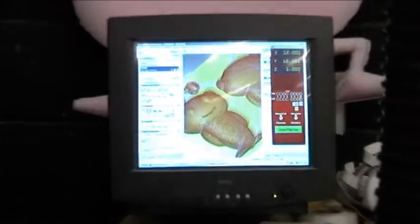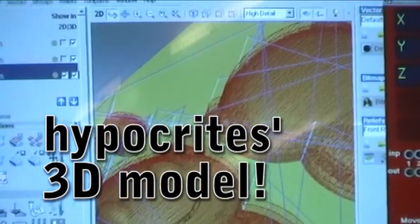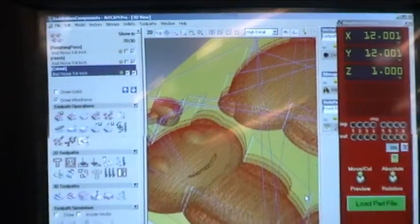Hey, I just got a new collet and a new round nose bit, and I'm going to test it out by carving the Reddit Alien in a piece of 2-inch foam. We'll probably do some fast motion thing, because otherwise this is going to be a really boring video. So let's try it out.